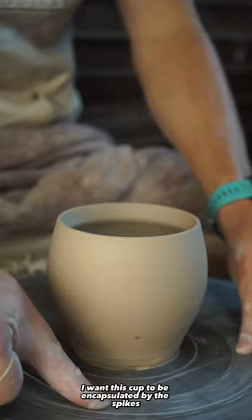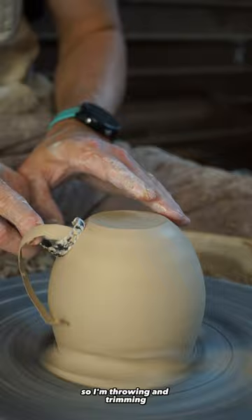I want this cup to be encapsulated by the spikes, so I'm throwing and trimming the bottom of the cup to be completely round.